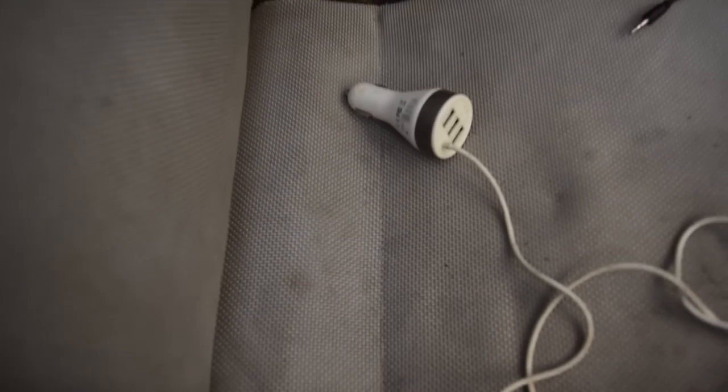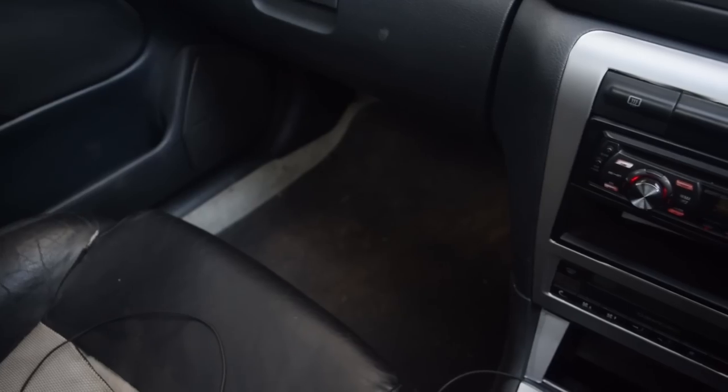What is up guys, welcome back to the channel. So the day is finally here — we are going to do the interior cleaning. It's been very long overdue. As you can see the interior is so dusty and dirty, the seats have become a mess, the floor mats too. After doing all the cluster work, the rest of the interior is starting to look bad. For most of the part I am done with the interior mods. Let's go inside and talk about the stuff we are going to need.